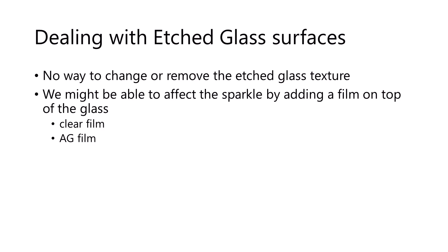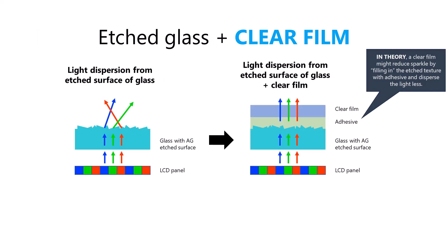What about tablets that come with etched glass surfaces? I don't know of any way to remove the surface texture on that etched glass. But as I've talked to people about this topic, they've offered two ways that might be able to mitigate the effects of the sparkle. Both techniques involve adding a film on top of the glass — in one case a clear film, and in one case an anti-glare film. The theory behind the clear film case is that when you apply it on top of the glass, the adhesive on the bottom of the film will kind of fill in the gaps of the texture. Because the adhesive is optically clear, the texture will be removed and the light should pass through without being dispersed — or at least dispersed less — meaning we see less sparkle.